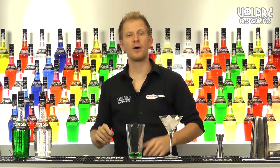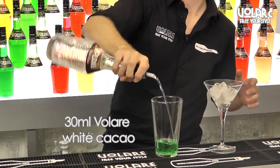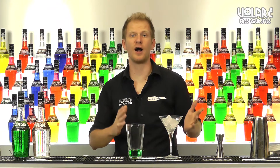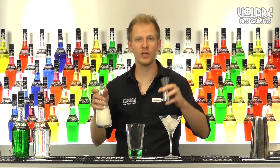Then we're going to add the same amount of Volare white cacao liqueur. To finish up this drink we're going to need some cream. You can use cream or half and half — half cream and half milk. Today I'm going to use some cream and I'm going to pour 30ml of it.